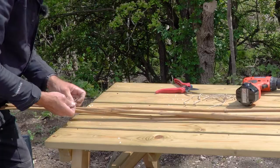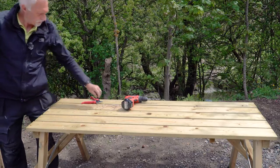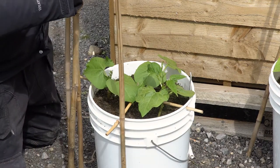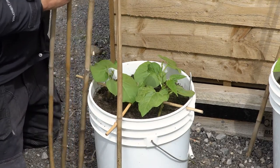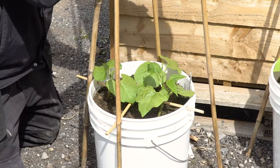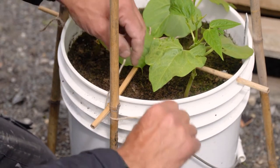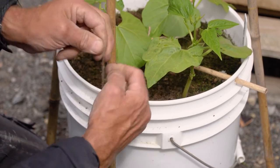We've got the cross section tied into the bucket and the tops of the four canes tied together. All we need to do now is place these around the outside of the bucket to form the wigwam. On each one, tie your upright cane onto the cross cane going through the bucket. Make sure you wrap the twine tightly around both canes so you're actually securing them together.